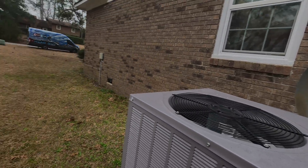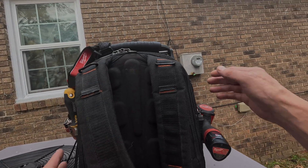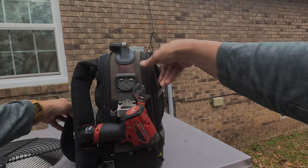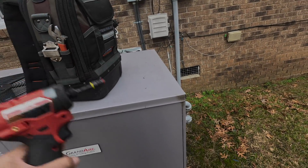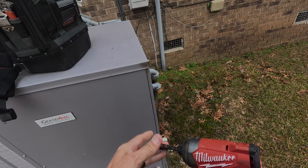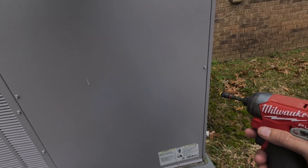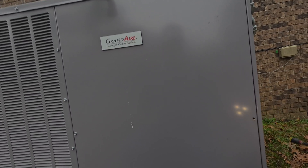I did turn it off and now I've got to wait on a five minute time delay. Well, at least I thought I did. All right, so what she's describing is that it runs all the time and won't satisfy the thermostat.